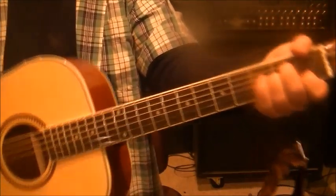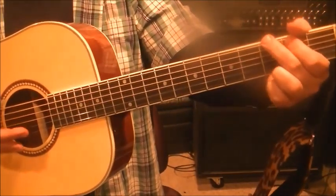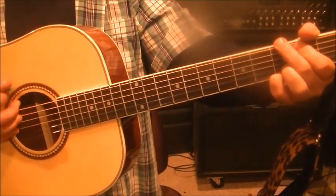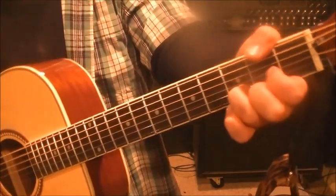One time through on that, then we do the suspended thing again — D7 sus to the D7 — back to G major. You can do the four-finger version or the three-finger version, one time through. Then D major, two times down.